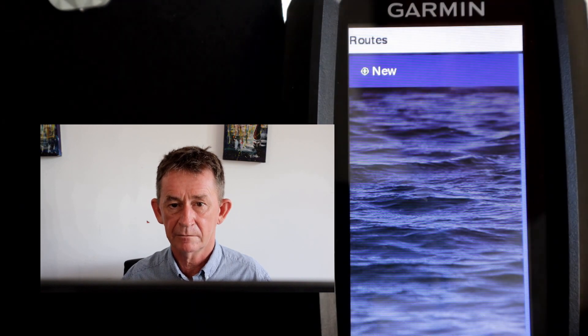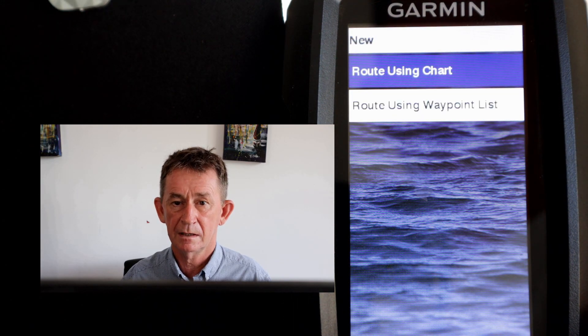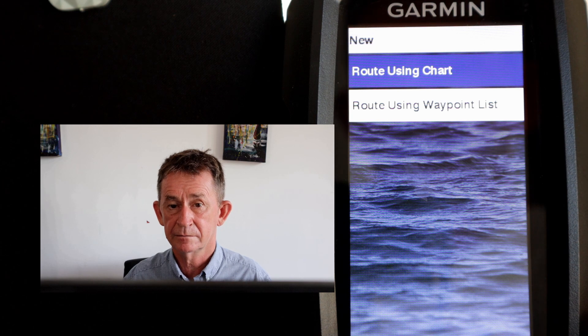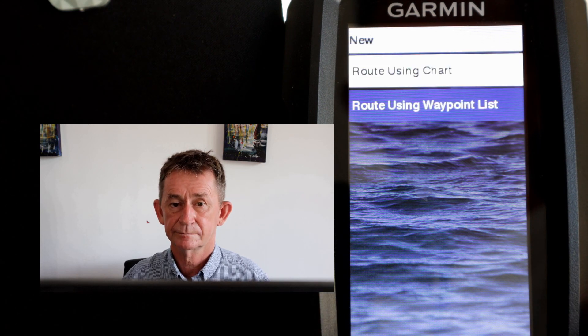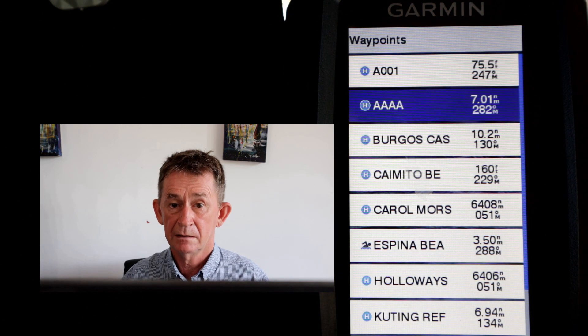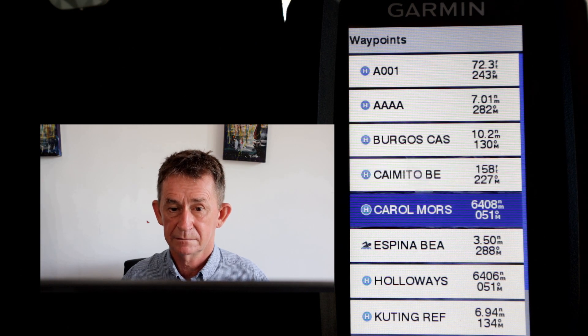So we go back to User Data and we click Routes, then click New Route. You can create a route using a chart or using waypoints — that's what we're doing today. We're going to make the route from the waypoints we have. When we click that, the next screen comes up — and note that the next screen is alphabetical order, not distance order.